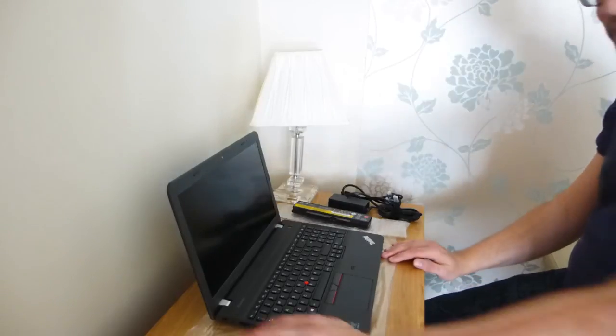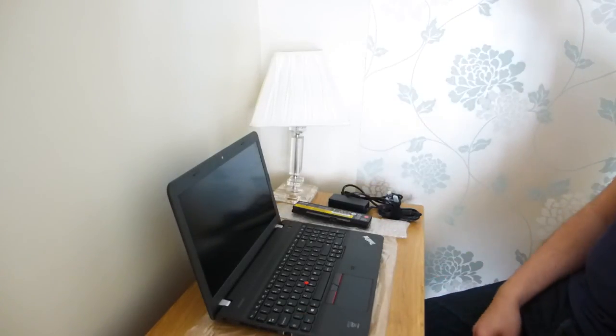I do have an SSD which I'm going to put in this, so one of the first things I'm going to do is take it apart and put an SSD in. I'll let you know how it is once I start it up. Thanks very much.